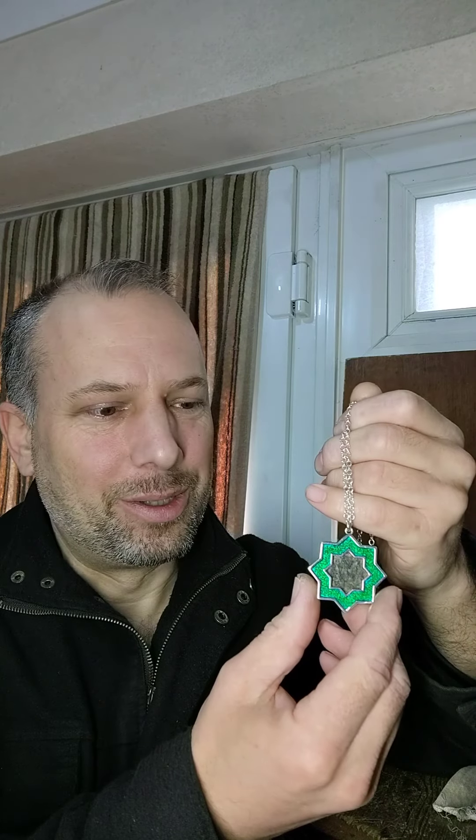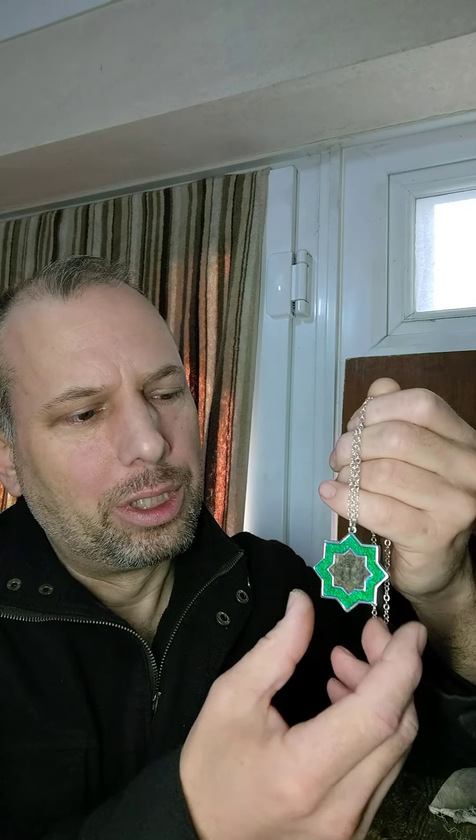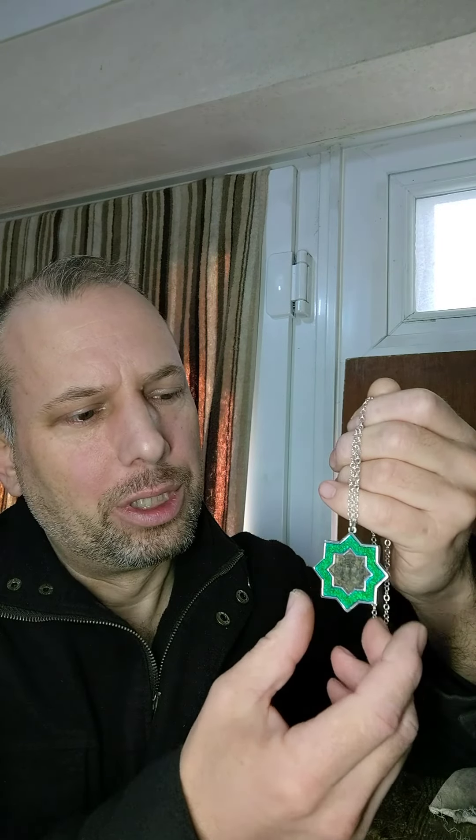This one is an early Islamic coin that was minted by a chap called Abd al-Malik, who was the Caliph of the Umayyad Caliphate from 685 to 705 AD or CE, which is about 65 to 85 AH in the Islamic calendar, meaning he was one of the first people to have been born into the new faith.